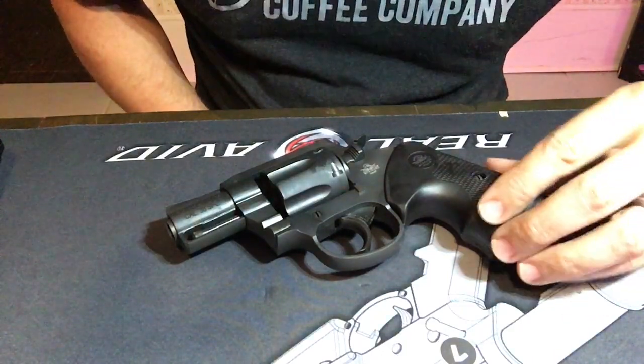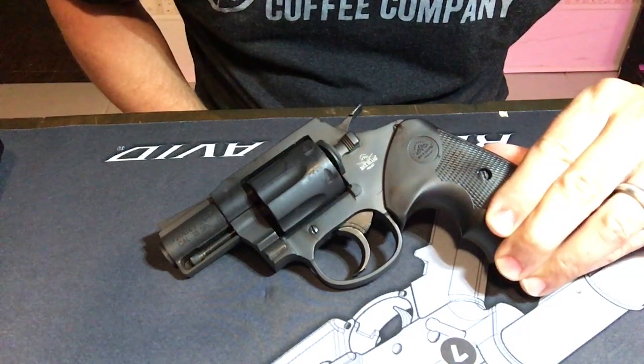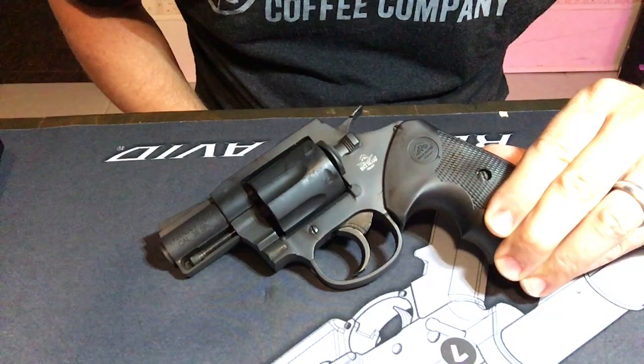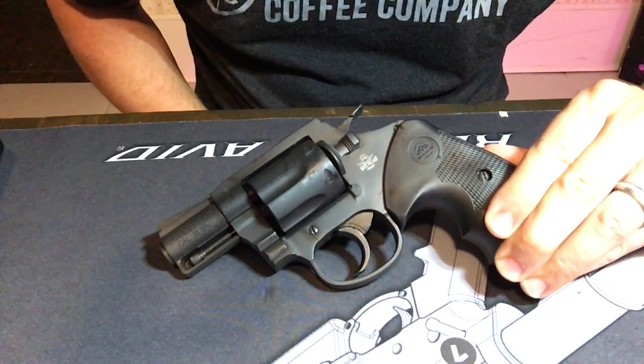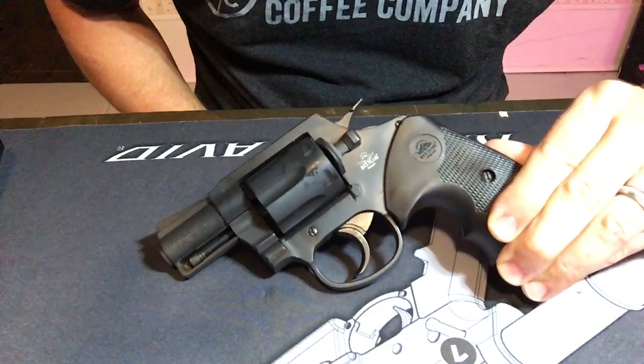What I'm going to do now is a complete disassembly, and while I've got it apart, I'm going to try to polish some internals, maybe do a little lubrication, and see if we can improve this factory trigger.